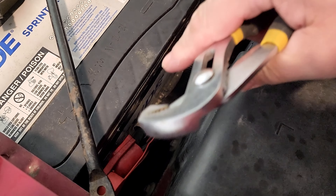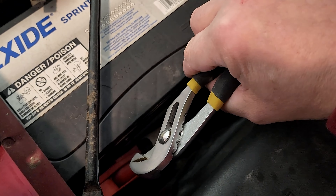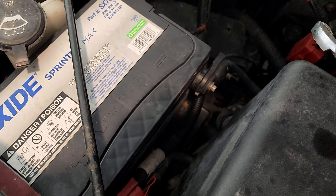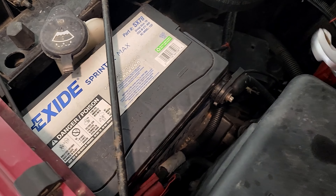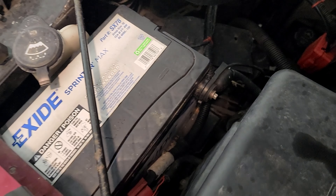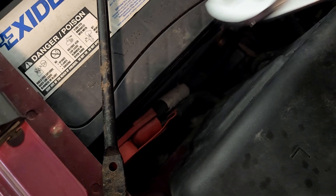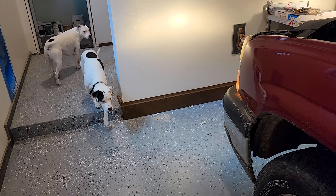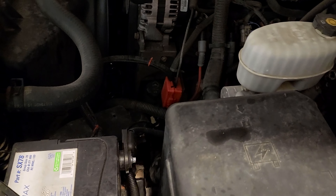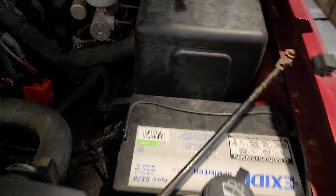It's important that when you're working around tools in here, don't let your tool touch the positive side and the frame of the car at the same time, because you'll have sparks like you've never seen before, followed quickly by fire — it might even weld your tool to the metal. Never let your tool touch the head of the battery and the frame of the car simultaneously.